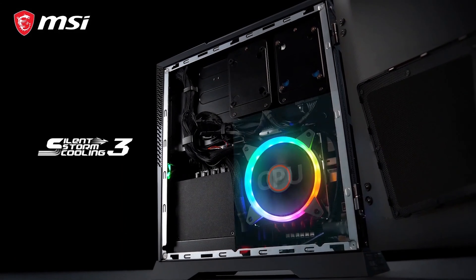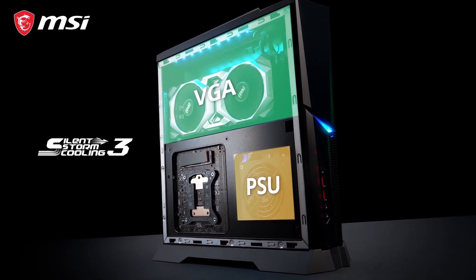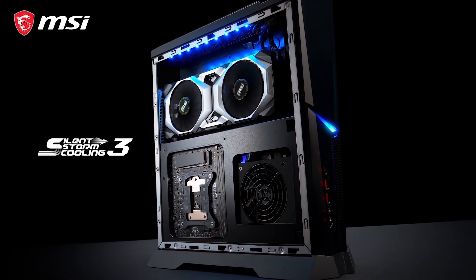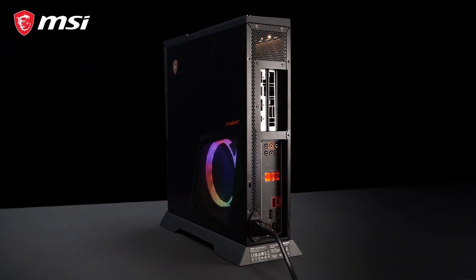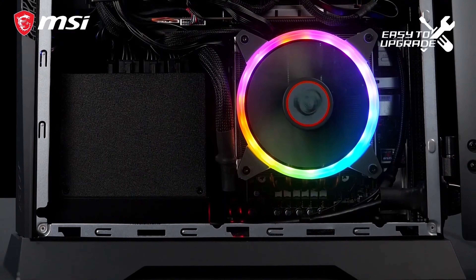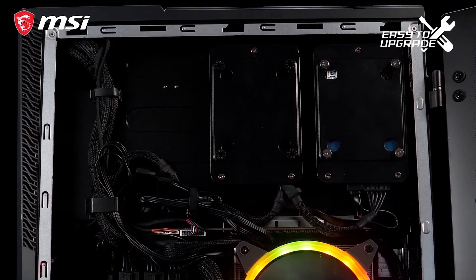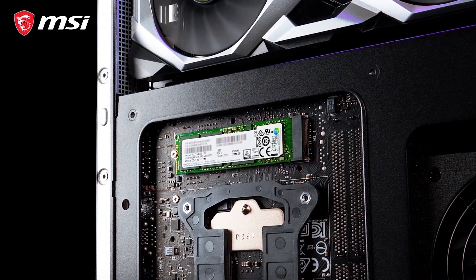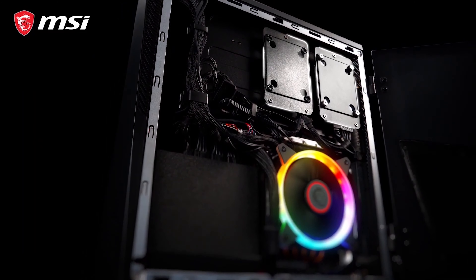The Silent Storm Cooling 3 separates the CPU, VGA, and power supply in different chambers with optimized airflow, making sure your system stays cool while gaming. The Trident X is small inside but big when it comes to possibilities — even the side panels are designed to be easily exchanged. Due to its user-friendly internal design, the CPU, memory, GPU, and storage are seamlessly upgradable, including the Turbo M.2 and two 2.5-inch slots for additional SSD and hard disk.